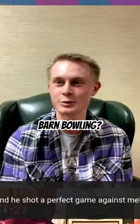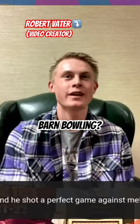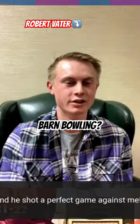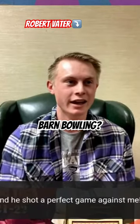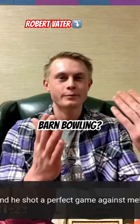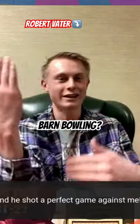You can find a bunch of videos on YouTube if you just search 'barn bowling' because I made a bunch of videos. It's on the barn floor, so there's wood — we have wood panels. The lane's going this way but the boards are going this way, so it's difficult.